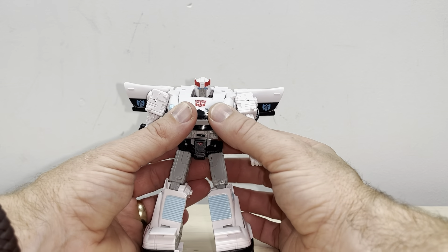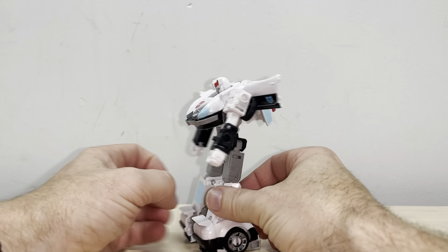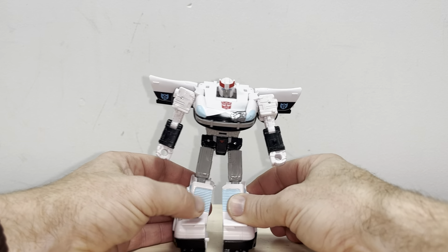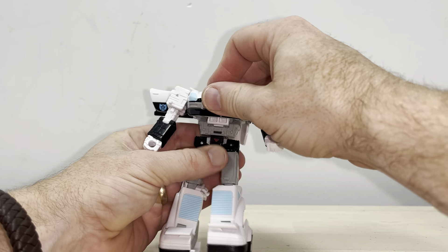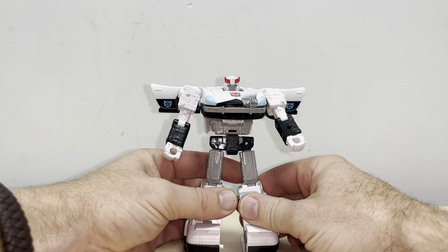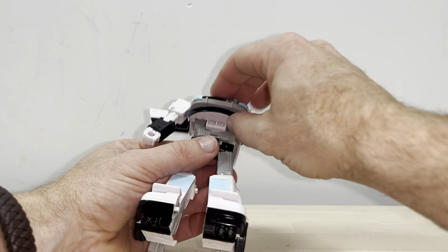This is the complete transformation process for the Prowl figure in the twin pack of the Buzzworthy Bumblebee Ironhide and Prowl. This is just a reminder it's only the transformation process — the review is separately uploaded. My copy seems to be a little bit warped, so it's not fitting in properly, but let's make this a tutorial. I hope it helps you out.